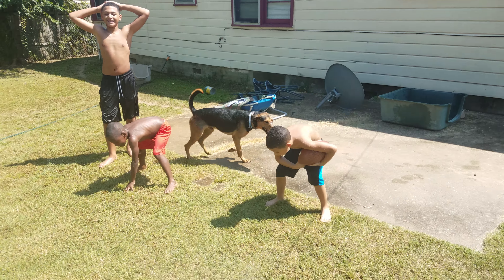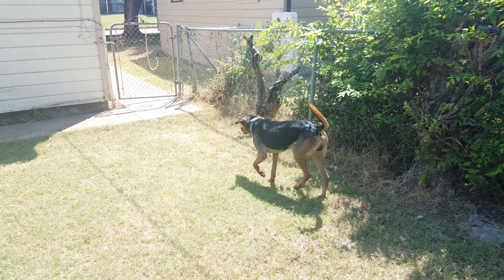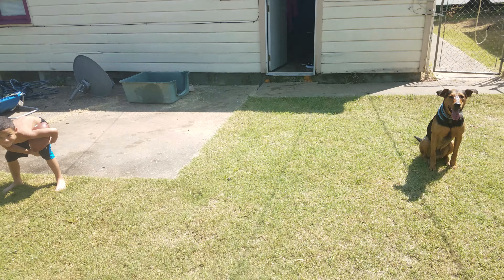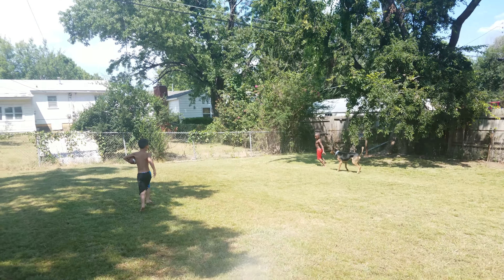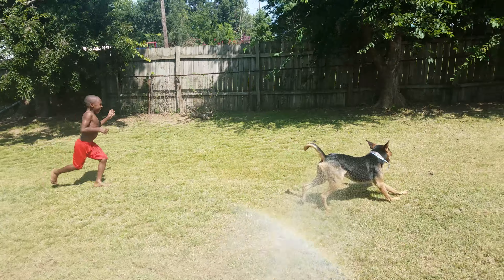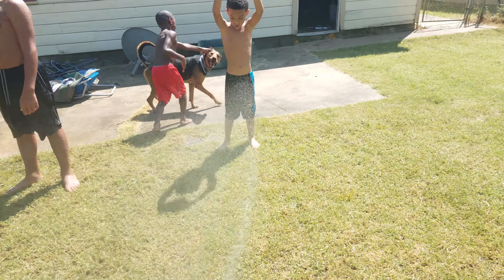Sit down boy, hey - down, down. Sit down. Go go go go! Don't stop, don't stop Shane - keep going, keep going! Come on, all the way back, come on all the way back! All the way back, don't stop. All right, all right Paul.